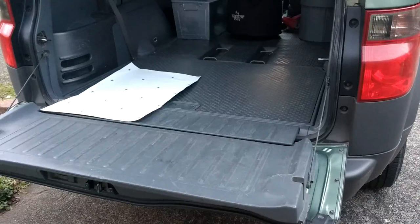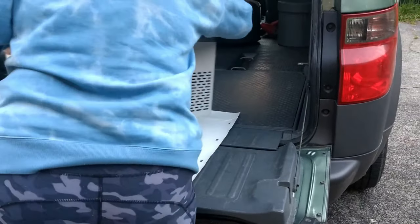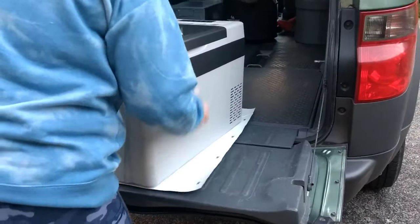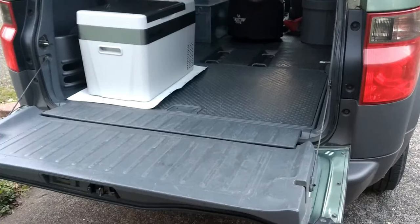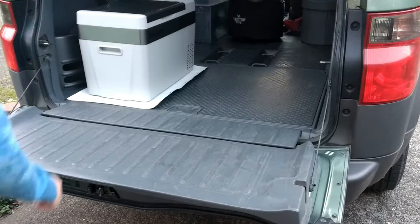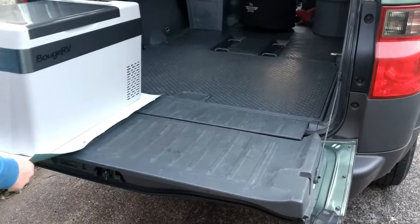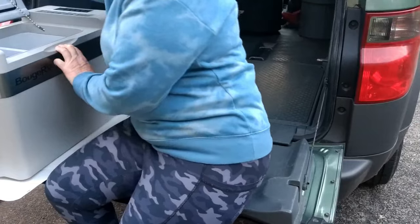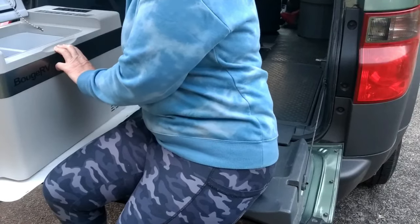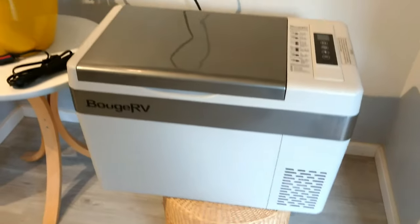I'll be able to plug this into that port when I'm driving my car and charge the fridge using this while the car is driving. Now imagine this is a fridge!